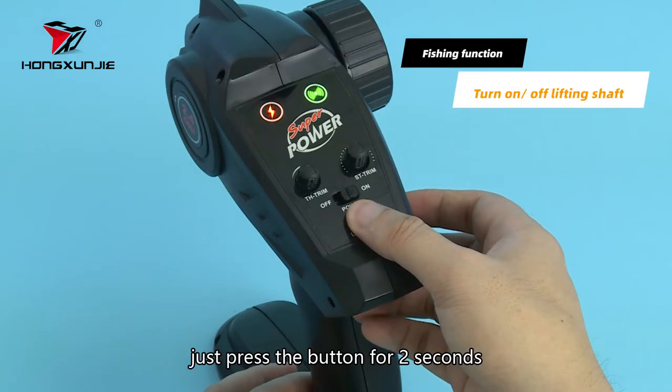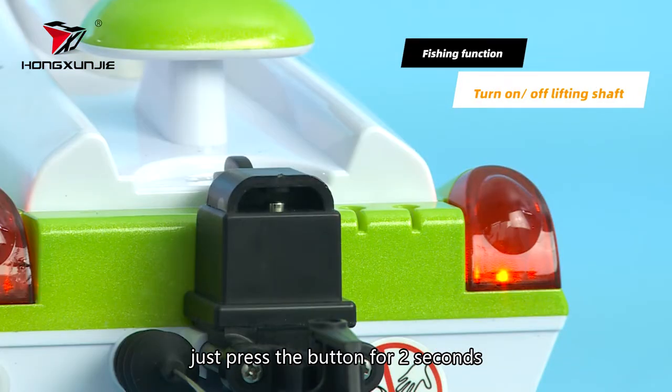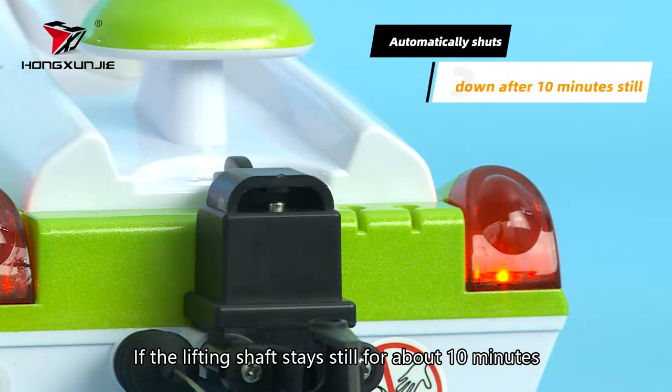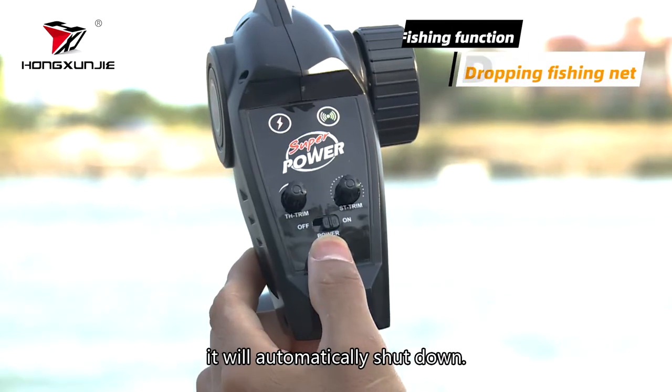To attach the net, just press the button for 2 seconds to rise up or lower down the lifting shaft. If the lifting shaft stays still for about 10 minutes, it will automatically shut down.